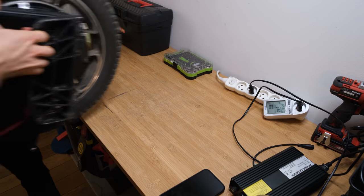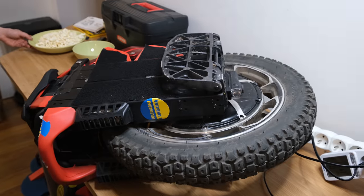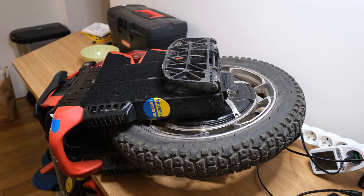Hi and welcome to Wrong Way. Today we're going to disassemble the Kingsong S20 Eagle and check its quality from the inside.